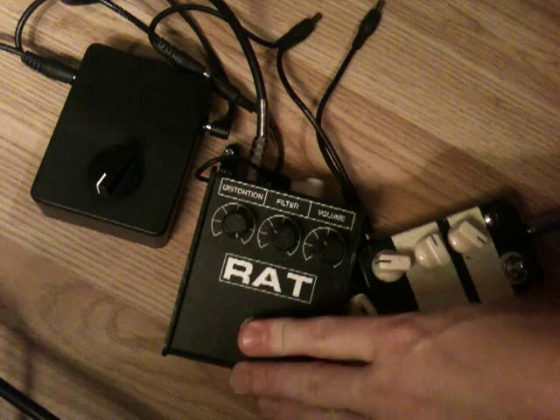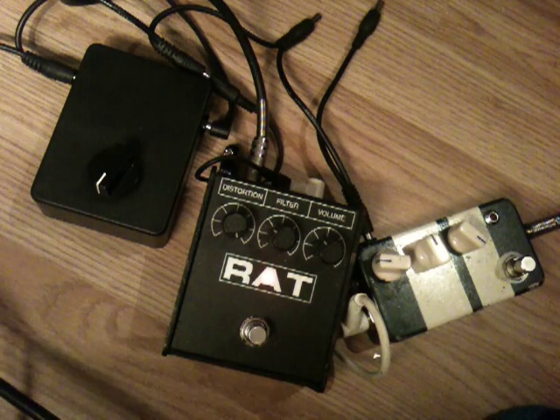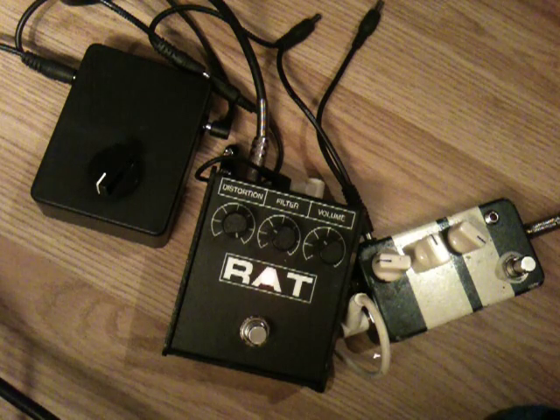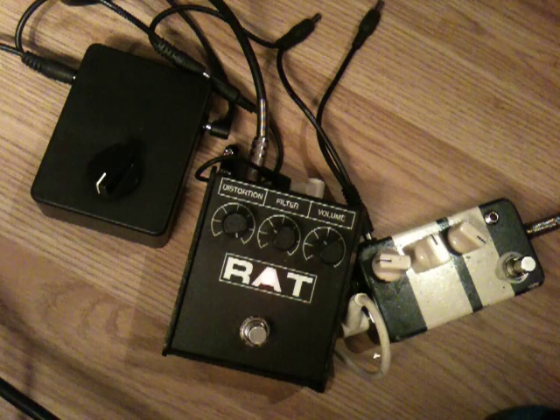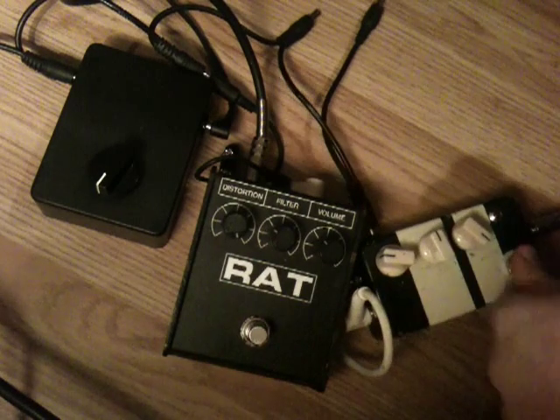It's a clean tone. This is the Rat straight off the bat. That's the Rat. This is the Tube Screamer.